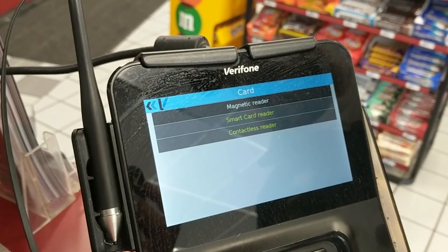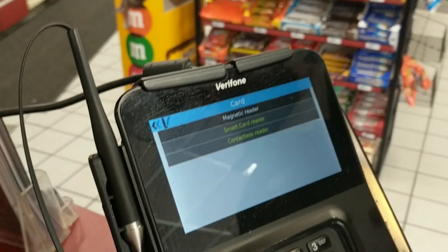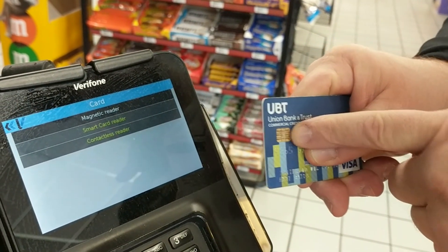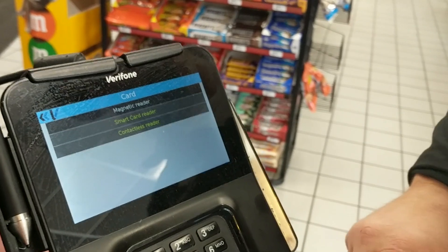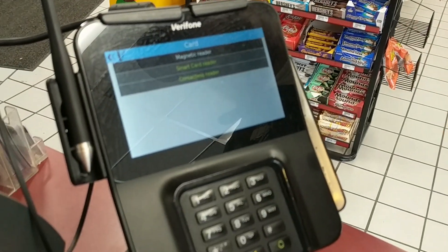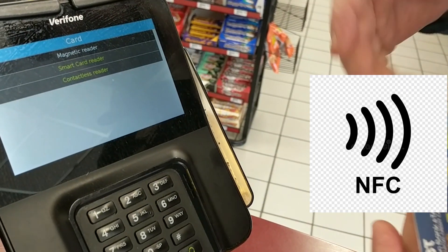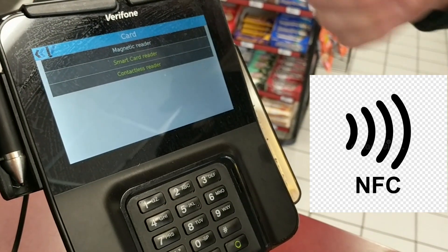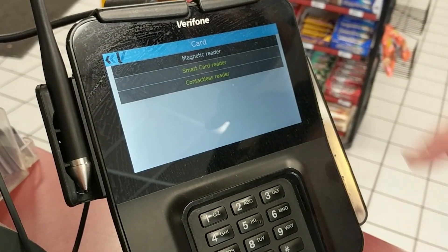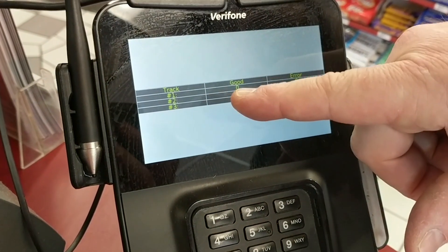You have three choices: magnetic reader, which is the strip on the side or back of a card; smart card, which is the chip or EMV; and contactless, which is tap to pay. I have my smartwatch instead of a card, but if you have a card with radiating lines on it, that would also be tap to pay — that's your contactless reader. First we'll do the magnetic reader.